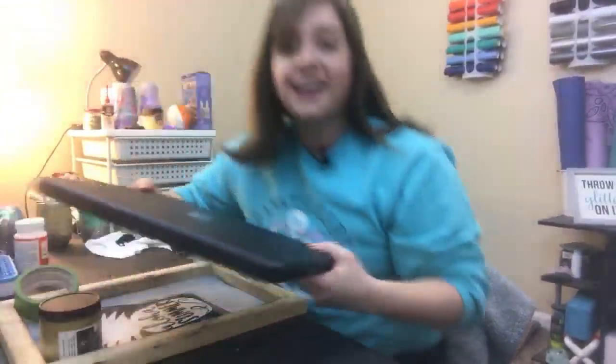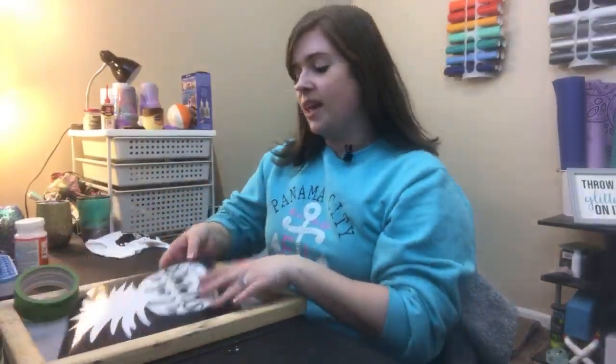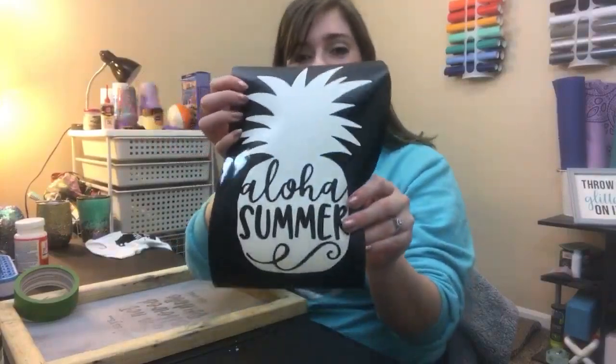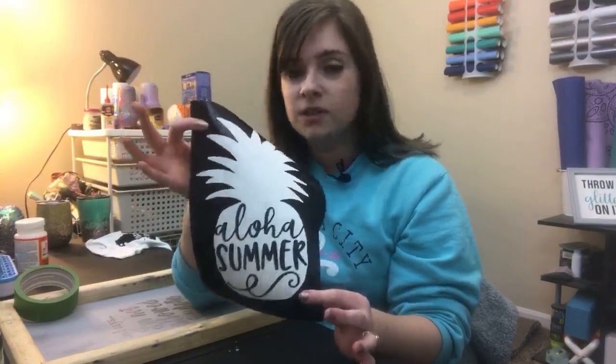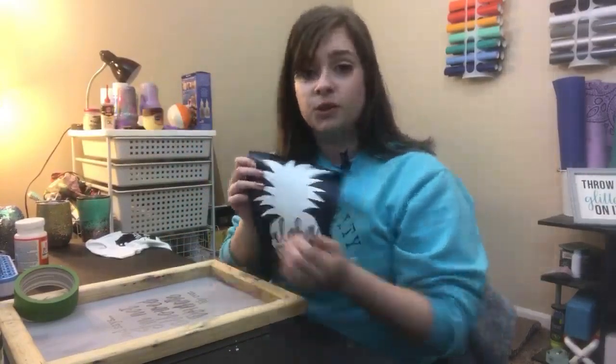So we're done with all that and I'm going to set my laptop aside and let's get started. I have already cut, weeded, and reverse weeded this design. I think it's so fun for summer. We are going to be putting it on a teal turquoise tank top with some gold paint. This is just 651 vinyl - I had the most black and that's why I chose this color. The next thing we're going to do is use transfer tape and put it over top of the design so we can move it to our screen.